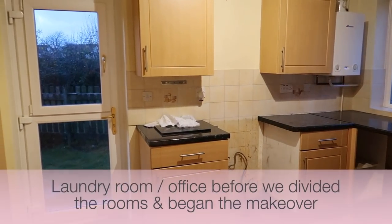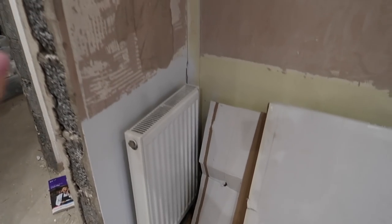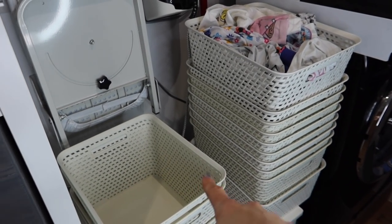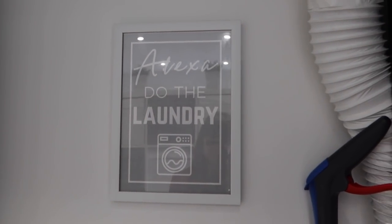Our laundry room is a total start-to-finish makeover project, as has been our whole house. Our whole house has been fully renovated. I'm going to show you exactly how it was before, the stages along the way, and how we put everything together to make it really easy for me to stay on top of laundry for my large family of six, because we have a lot of laundry to do.